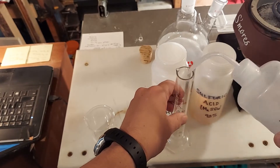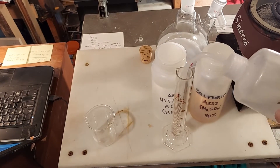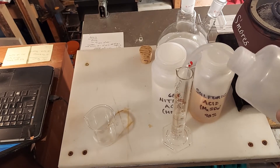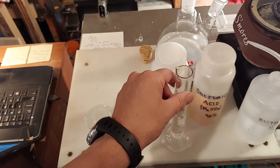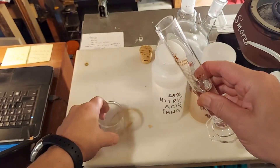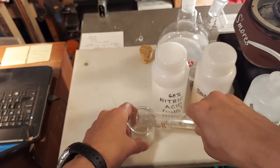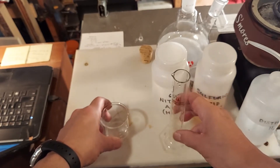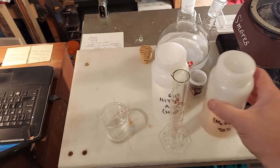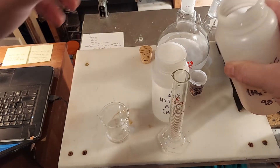Alright, we've got our graduated cylinder, our sulfuric acid, and our nitric acid here. We need 30 cc's of distilled water — let's keep filling until we get to 30, as marked very clearly on the glass cylinder. Alright, 30 — place it in our beaker. We then need 5 ml — a very, very small amount — of sulfuric acid.